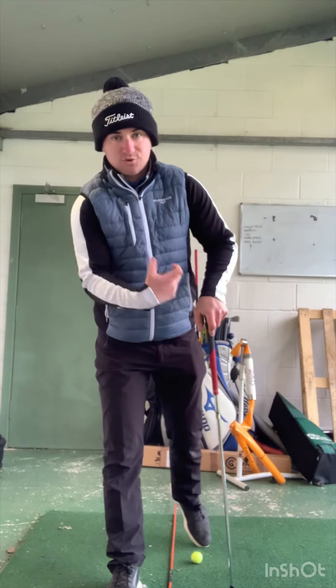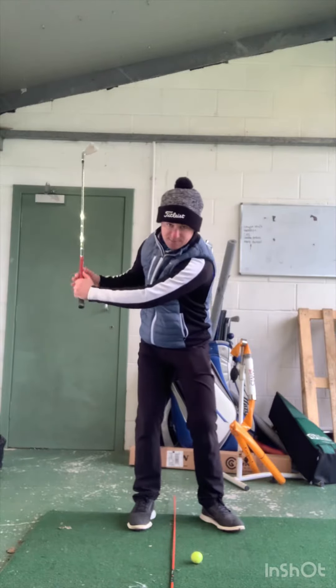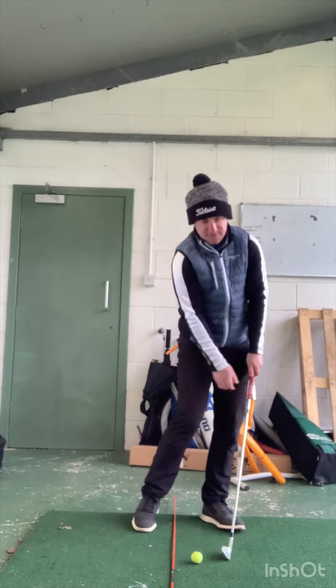If you're this golfer, instead of the club coming in too shallow, the club needs to come in a little bit steeper. Place the alignment stick in the middle of your stance. Swing the club back, and as you come into the impact position, you want to feel like the club comes in a little bit steeper — so we're going to miss the alignment stick, take out the golf ball first, then take a slight divot.